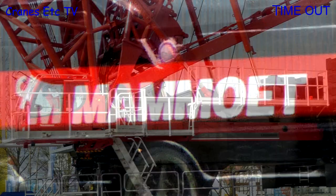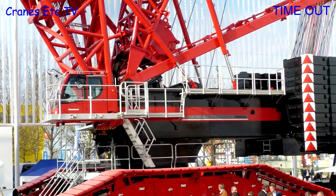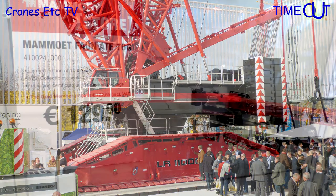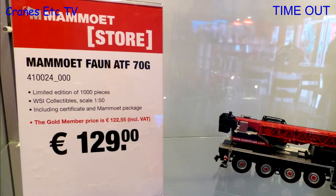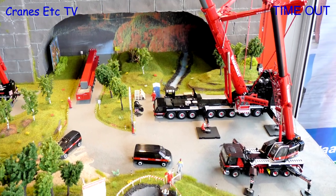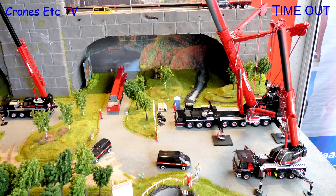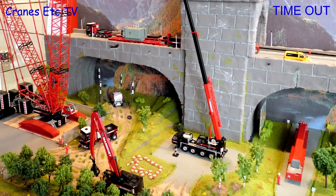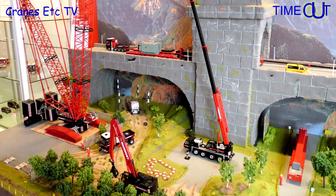Mammut is a famous Dutch lifting and heavy haulage specialist and its black and red colour scheme is well recognised across the world. It runs its own merchandise store and has had a scale model programme for many years. The models are produced in strictly limited editions and are very popular with collectors. Over time it is possible to build up a whole diorama of Mammut coloured models and they also tend to keep their value well.